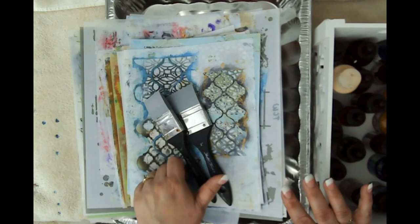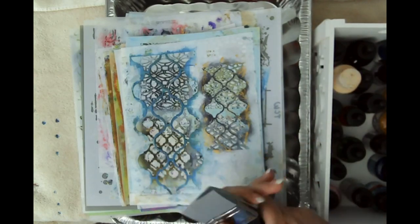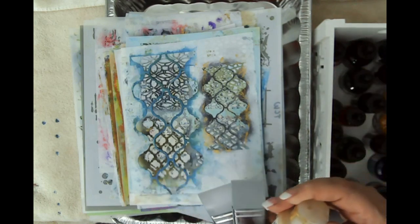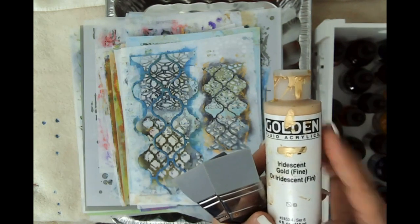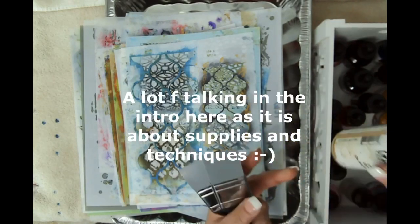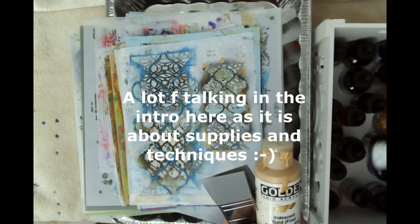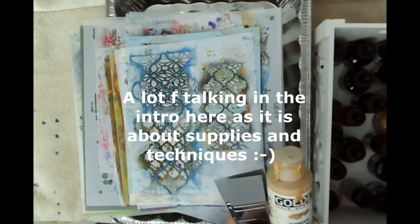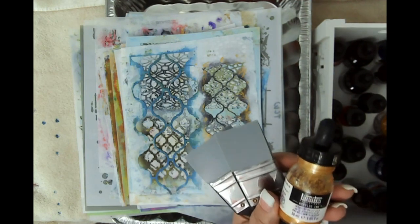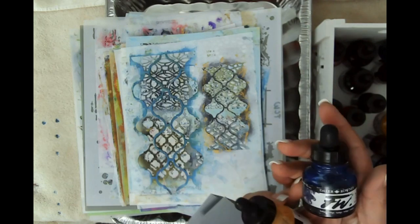I'm going to talk to you a little bit about supplies. I've got two silicone brushes — I like to use them to put acrylic paint into the stencil and into the coffee on the paper. I've got some gold, iridescent gold fine, some sap green. Mostly what I'm using are acrylic inks — Liquitex acrylic inks and Daler Rowney inks.